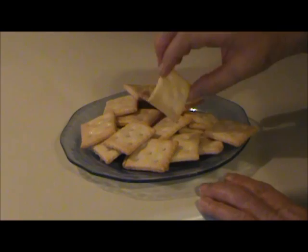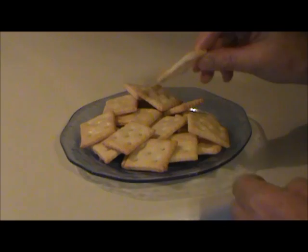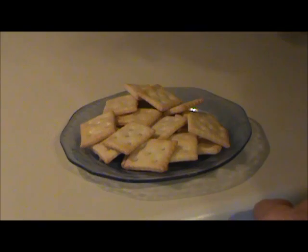These turned out awesome. There's shortening in these and look at this — nice crisp crackers. They're real good. The other ones turned out real tough and dry. These are like proper crackers. So here's how I made them.